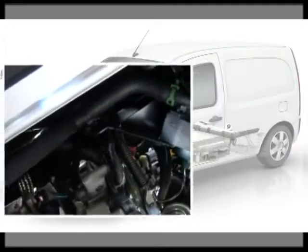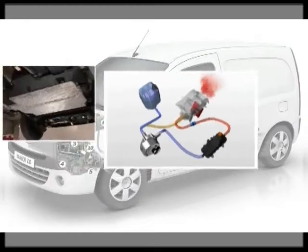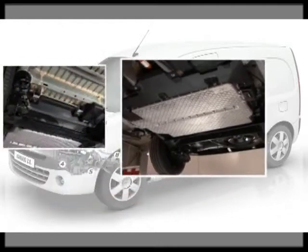This video sequence focuses on some of the special features of Kangoo ZE, in addition to the extensive information common to the ZE range that has already been covered.